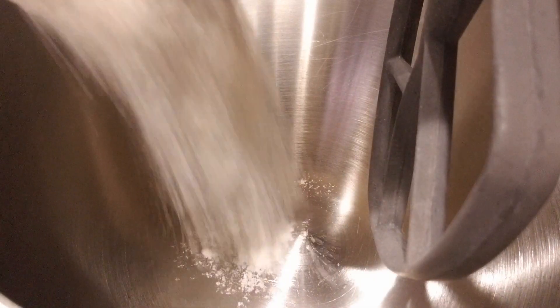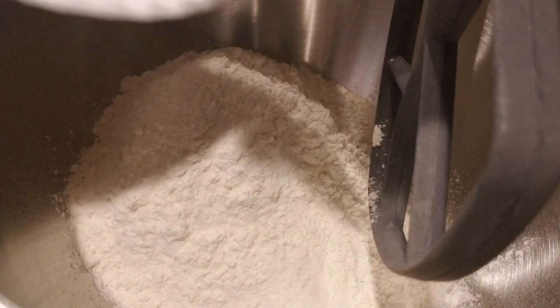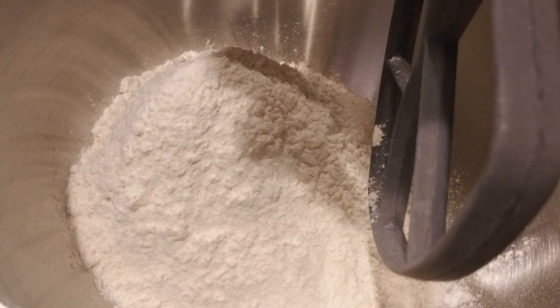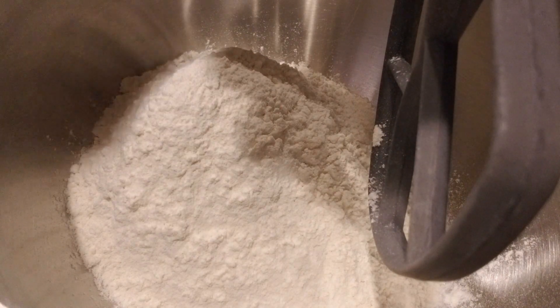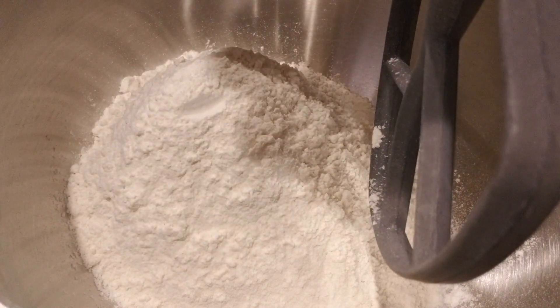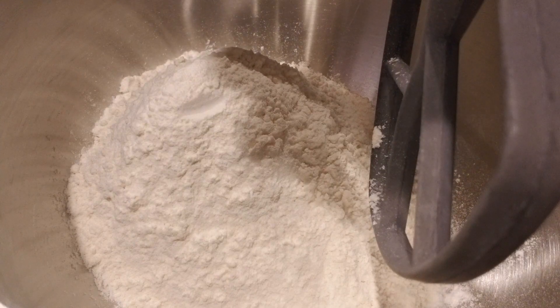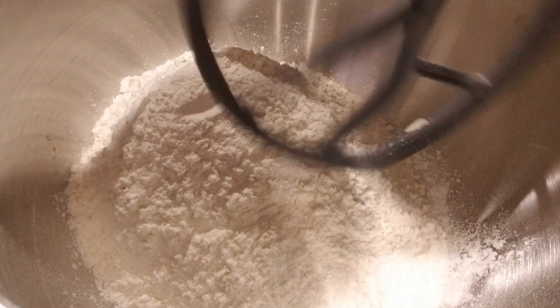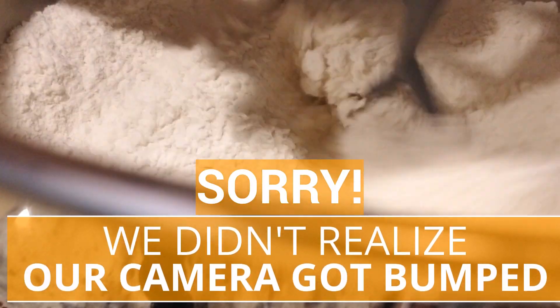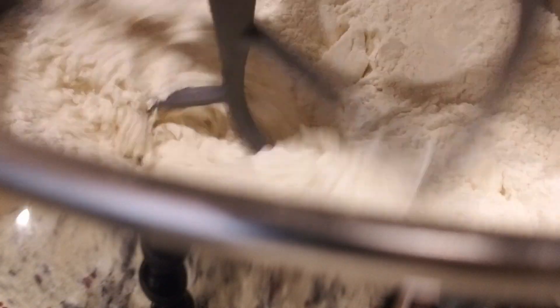We have 500 grams of unbleached King Arthur bread flour — that's about three and one quarter cups. We also have our unsalted butter, which has been chilled and cut into quarter-inch pieces. I'm going to turn this mixer on to speed two and slowly add the butter in until it mixes. It'll get really coarse, almost like a corn meal. Then we'll get ready to add the water.